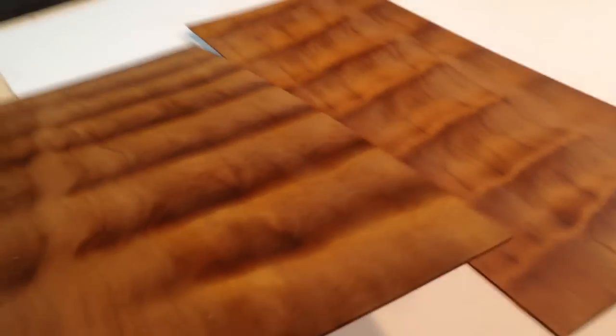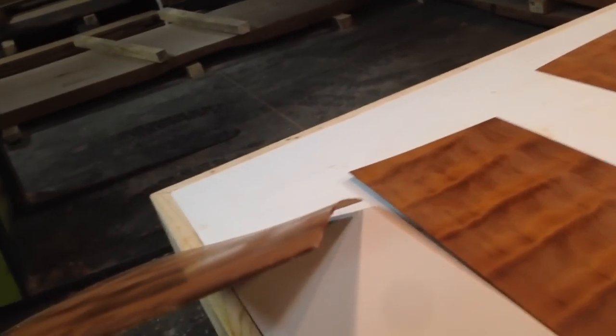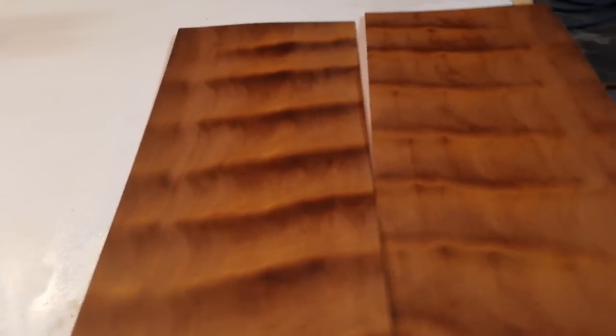Very cool, very thin pieces. We have quite a few of these. Visit us at www.ancientwood.com.